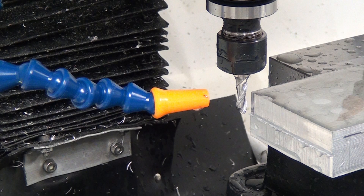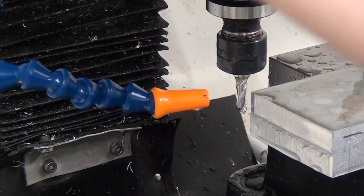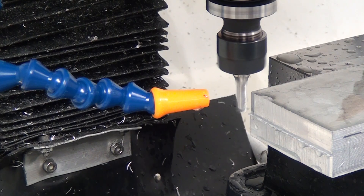Go to latheinserts.com — check the link in the description — and buy a couple of these and tell me what you think. If you have a heavier, more rigid machine you're probably going to get even better results than what I'm getting, because this mill does bounce around a little bit.